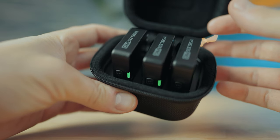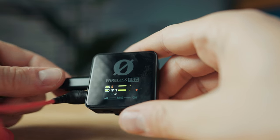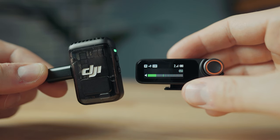Moving on to battery life — an area where the Rode Wireless Pro both wins and loses a little. The Rode Wireless Pro gives approximately six and a half hours of recording time per transmitter, while the DJI Mic 2 gives about five hours per transmitter recording 32-bit float internally. The Rode's charge case also provides 21 hours total versus 18 hours with the DJI. However, with the Rode you cannot charge the transmitter or receiver while using them, whereas the DJI Mic 2 lets both transmitters and receiver charge and record simultaneously — meaning you could run them indefinitely with a USB-C charger.